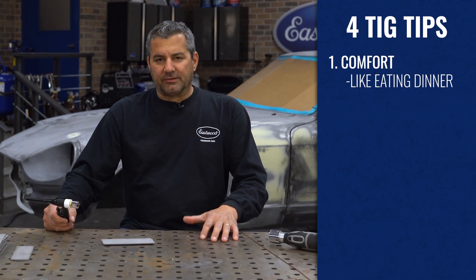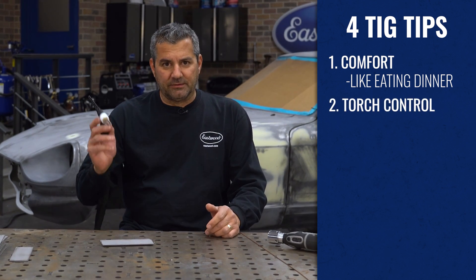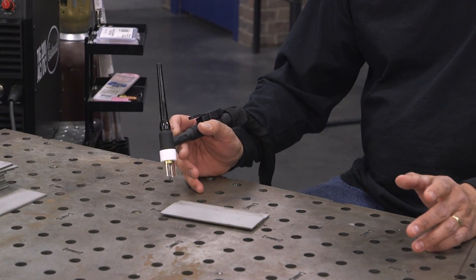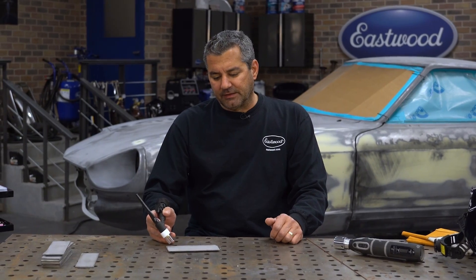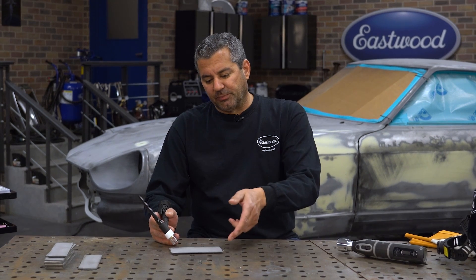The number one thing you want to do is get comfortable. Sit down at the bench like you're eating a meal. Next thing is the torch and how you want to hold it. I'm right-handed, so the torch is going to be in my right hand. Set your hand up almost like shoot and pull, but start with the torch vertical, then lean it back about 10-20 degrees — no more than that. If you tilt it too far, your gas shielding is blowing away and pulling in oxygen and contaminants right behind it into your weld pool.